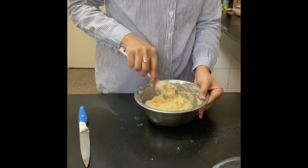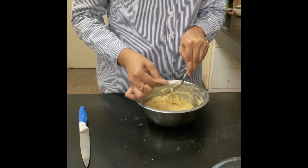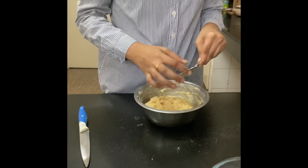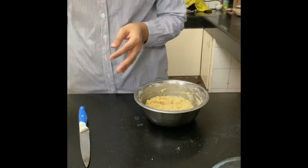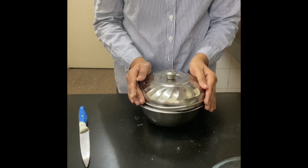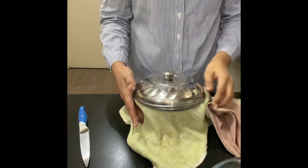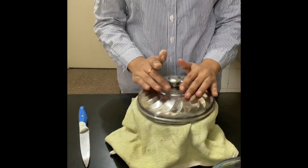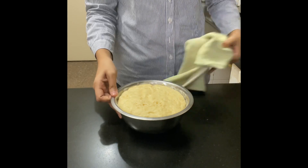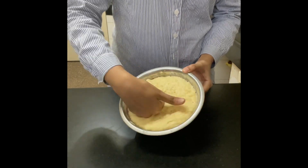When you add dry yeast, flour, milk, and eggs together it takes a bit of time for the yeast to get activated. It will need a couple of hours to fully rise, so just give it time — it's all a game of patience. I'm covering it with a lid and a towel, making sure it's well covered, and keeping it in a warm place. After two hours, look at that — the dough has risen and is double in size.